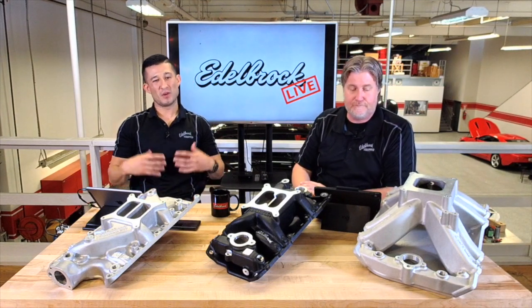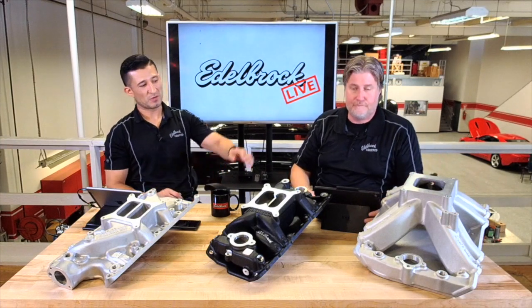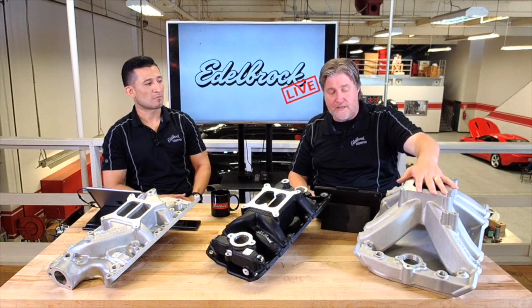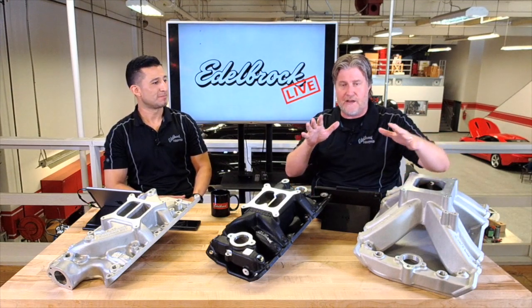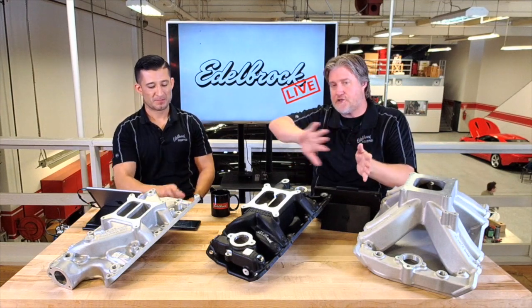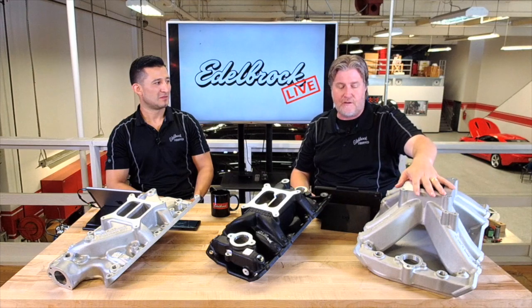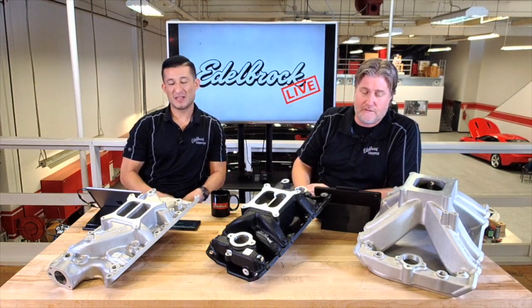If you're going for more of a race application, then you'd want to step up to a single plane intake manifold, which is something like our Victor Jr. right here. The Victor series is definitely stepping up — that's where you make the divide between street and strip. Even though you can use a Victor on the street, you're going to get a lot better bottom-end performance out of a dual plane like these two.